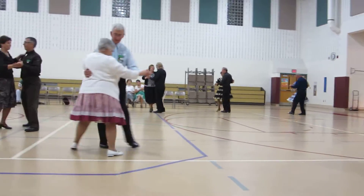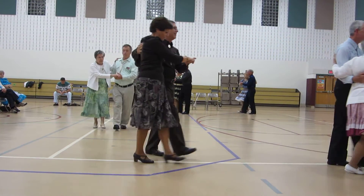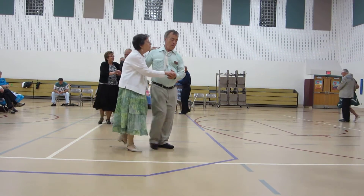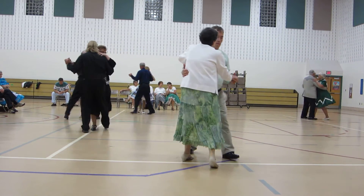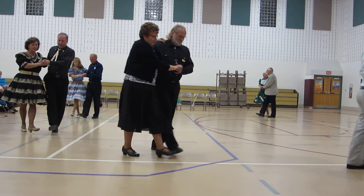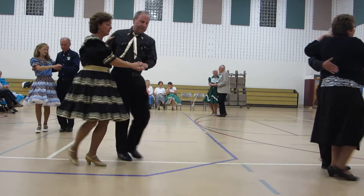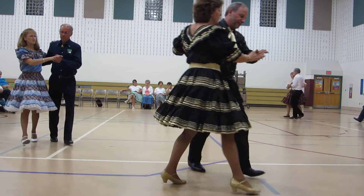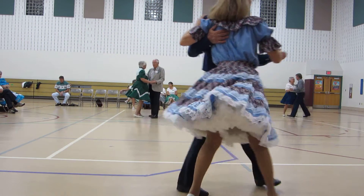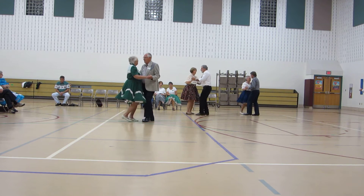Two side closes. Walk two down. Two forward two steps. Two forward. Walk face. Two turning two steps. Two side closes. Walk two. Two forward two steps, connections.